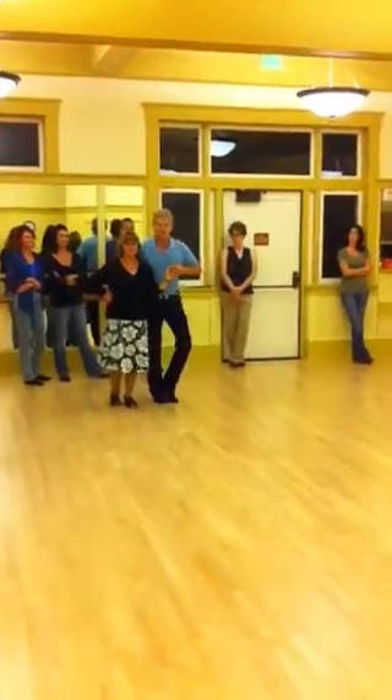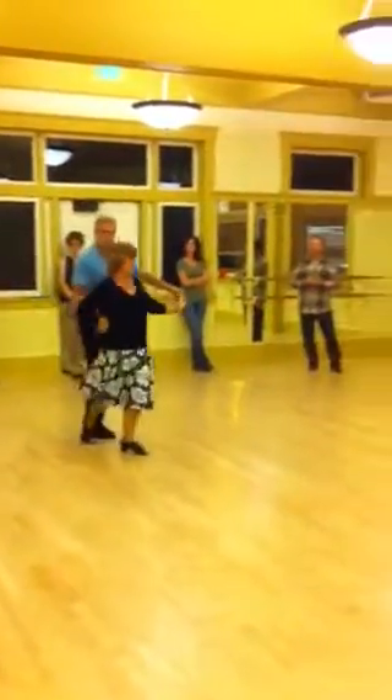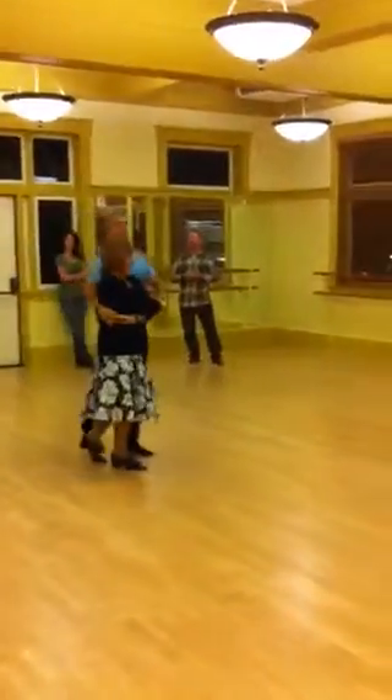We went back to cuddle: quick, quick, breath, breath, change, and slow, slow.